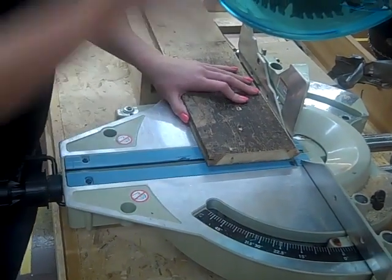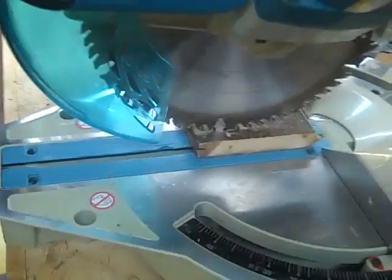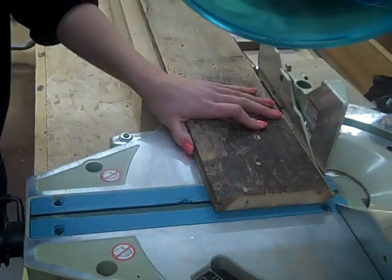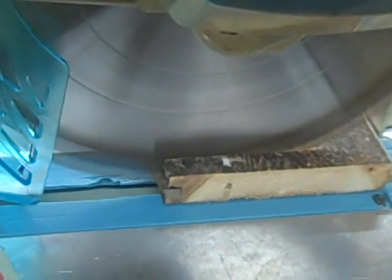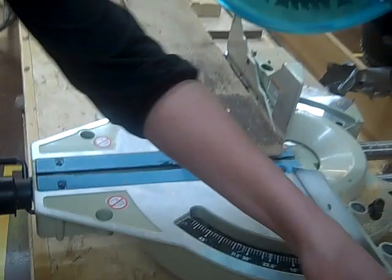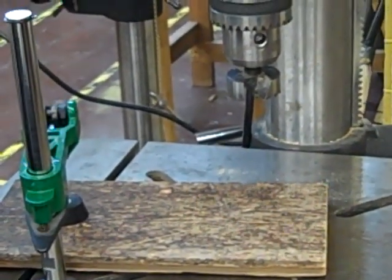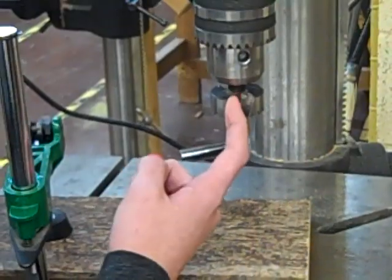And the last cut. Now we have all our pieces cut out. We are moving over to the drill press to drill the seats for the candles, and we are using a 1.5 inch Forstner bit.